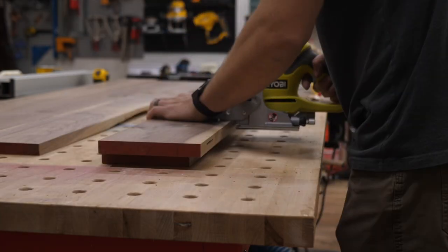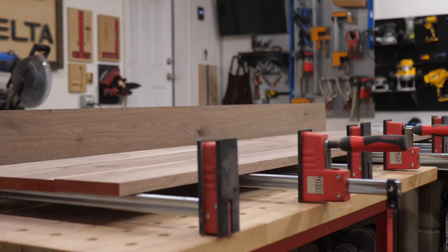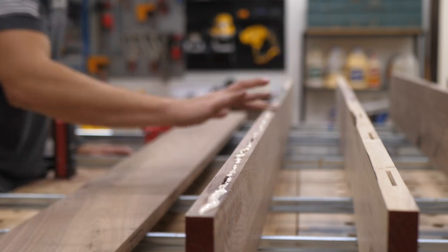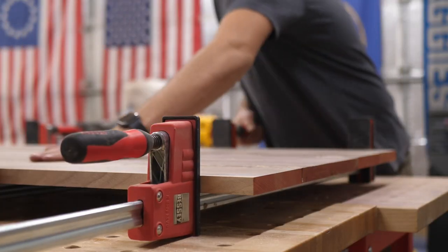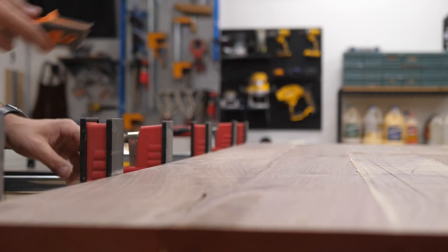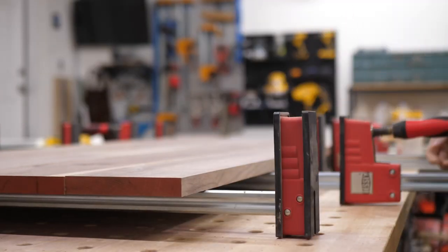I use Titebond 3 glue — I absolutely love this glue, I've never had any issues with it. I cut the biscuits, apply glue to each board edge, insert the biscuits, and glue them up using my Bessey parallel clamps. While they're gluing up, you can scrape off the glue on the top side. I always have the top side facing up so I can get as much glue off as possible — you can use a wet rag or scrape it with a paint scraper. I let that sit overnight to make sure the glue has plenty of time to cure.